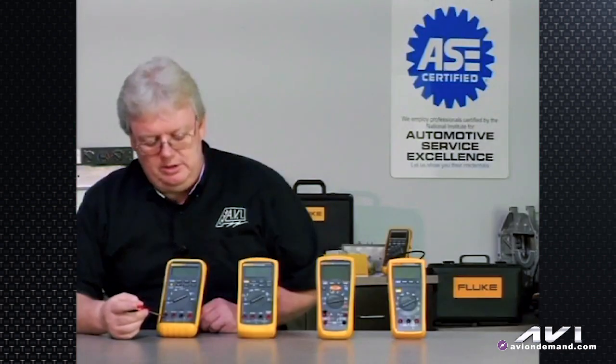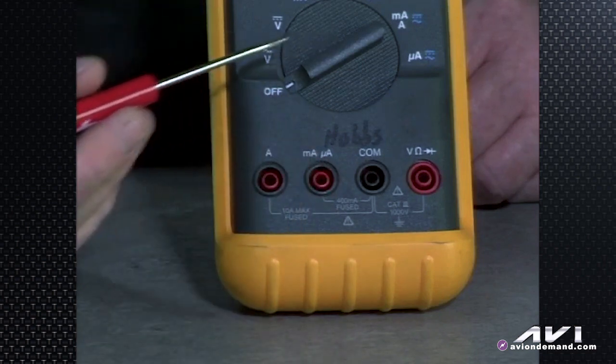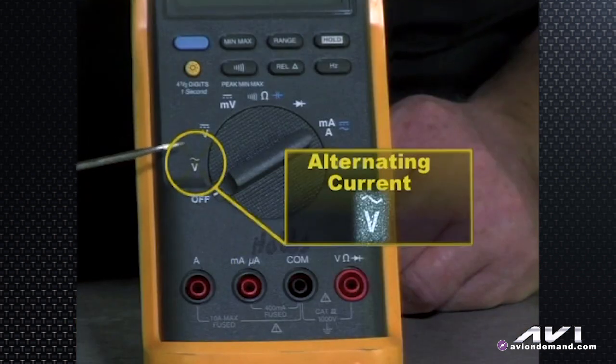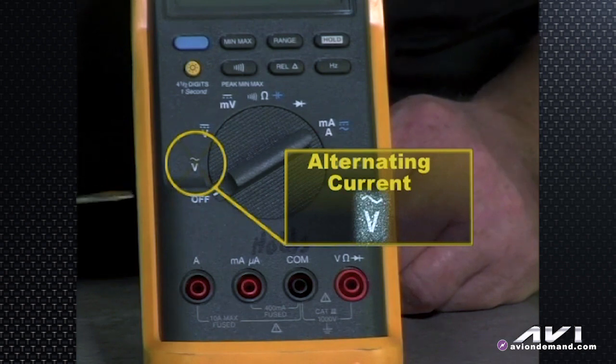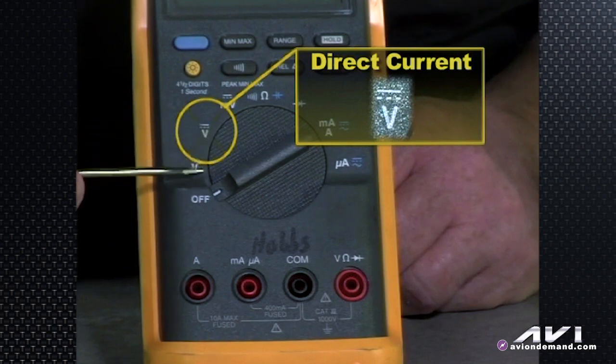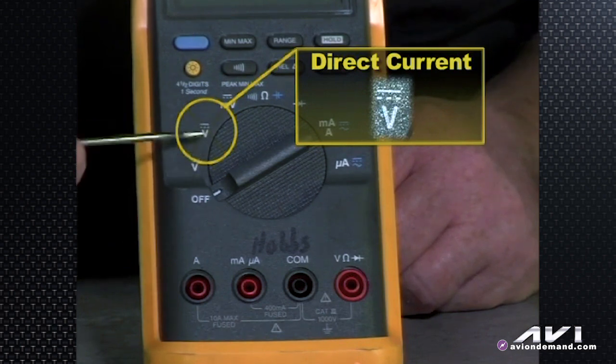The first V setting is confusing to a lot of technicians, still to this day. They turn it to the section that says V for voltage when they really should have it elsewhere. The sine wave symbol is for alternating current. So if you're measuring a two-wire crankshaft sensor or looking for the ripple voltage of unrectified current coming out of an alternator, that's where you'd put the meter on AC. The dotted line and solid line symbol is for DC voltage. So there are two voltage settings — make sure you know if you're looking for AC or DC and get the knob to the appropriate point.